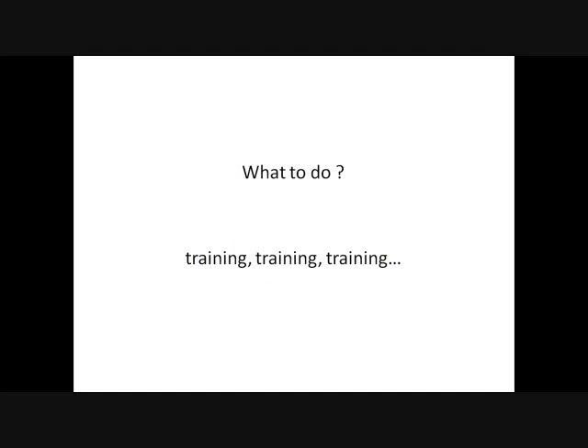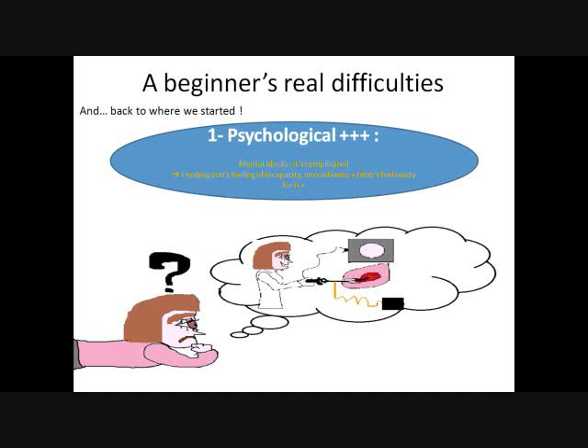So what do we do? We do a lot of training. We attend a lot of sessions here or elsewhere, convinced this is the only way to work it out. Yet instead of feeling better, we discover that despite it all, we're still scared of performing hysteroscopy by ourselves. Why? Because with these training sessions, we work on our theoretical knowledge, but not necessarily on our mental blocks.